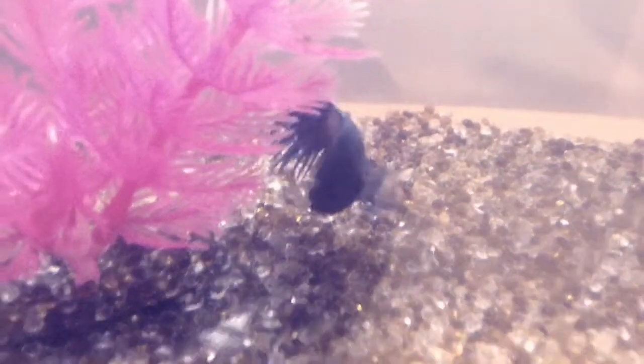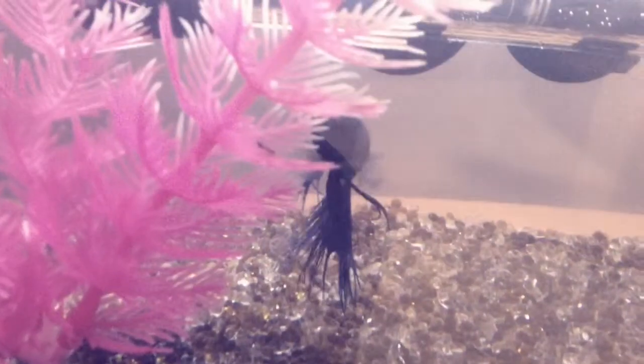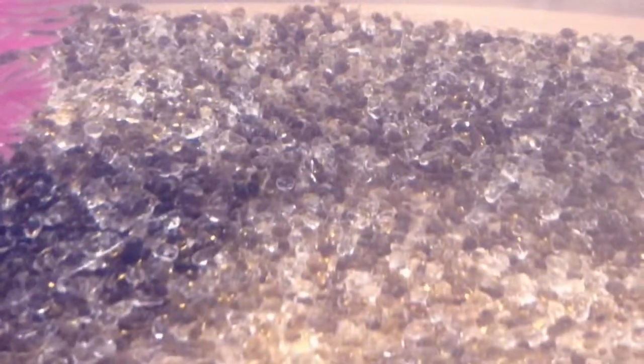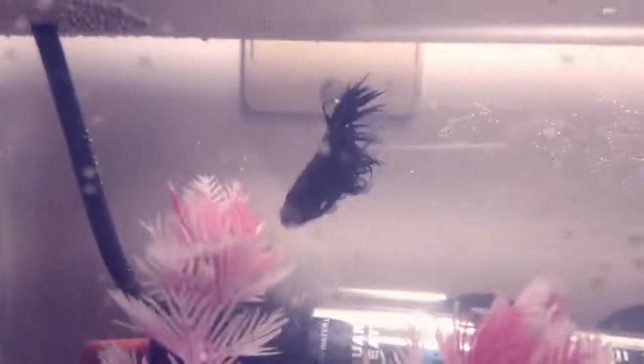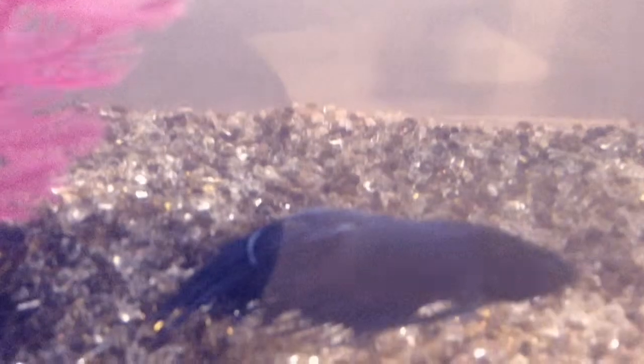This tank is the third one and this is my new betta — I actually got this one the same day as the other one. This one is a purple male crown tail with gem rocks in there. I reckon they're really pretty. I put a pink and white plant in and I think it really matches well with the tank and with his tone of color. Everything matches and everything goes well in the tank.